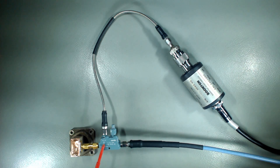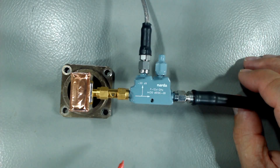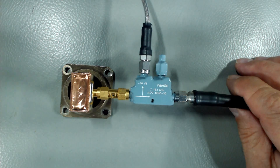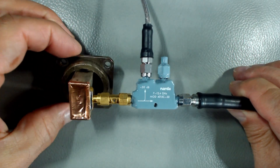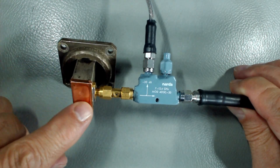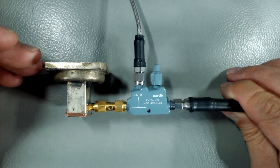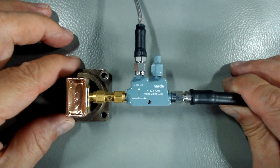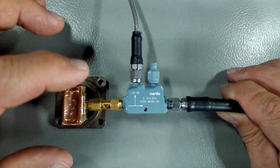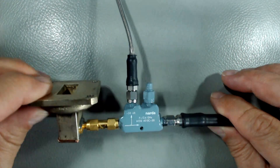We can also convert the return loss values into voltage standing wave ratio, VSWR. I use very high quality cabling, connectors, and adapters. Notice that I plugged the end with some copper tape, and it's pushed in. The first test was done with flat tape, to see the results of just the transition. When I mounted the transition onto the dish, I realized I could tune the return loss and VSWR by moving this piece of copper closer to the probe inside — that's why it's pushed in.